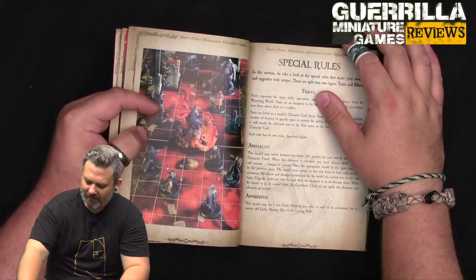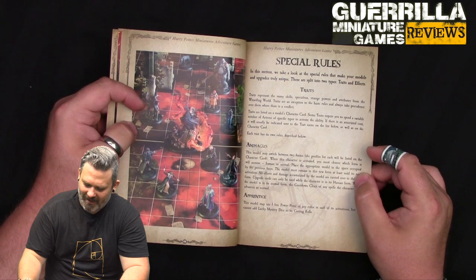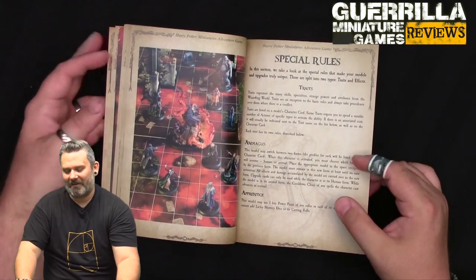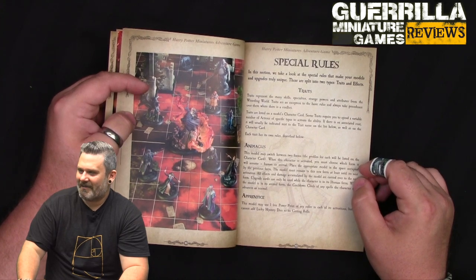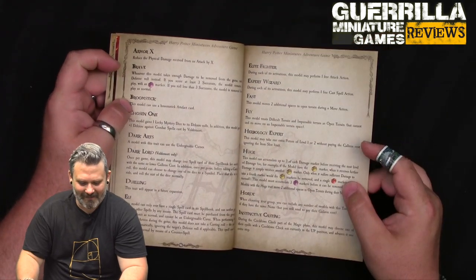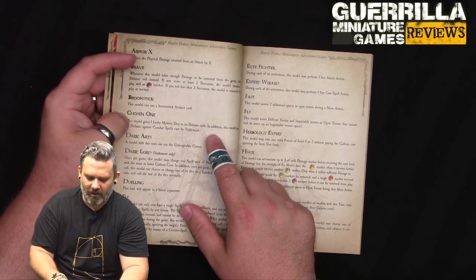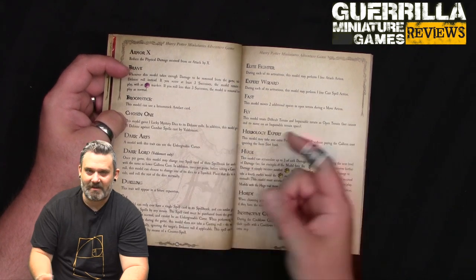Special rules include Animagus - this model can switch between two forms when it activates, choosing human or animal. So Sirius Black can turn into a dog. Scabbers can be in rat form. Apprentice models may use one free power point of any color in each activation, but cannot add lucky mystery dice to casting rolls - because they're kids. So Harry, Ron, and Hermione can't use lucky dice but they get a free power point, which is pretty cool.